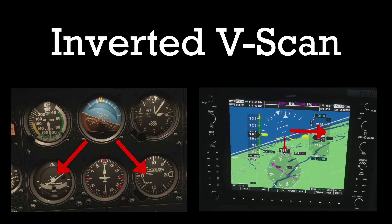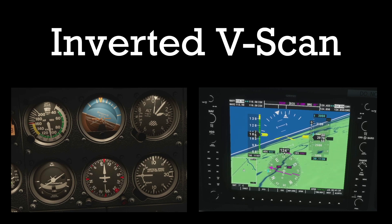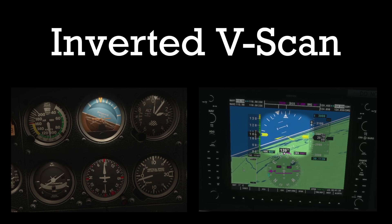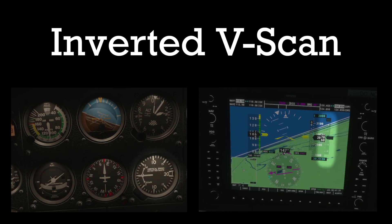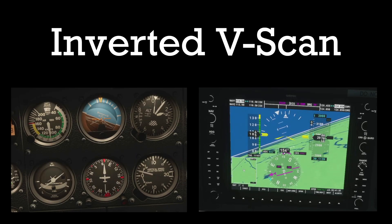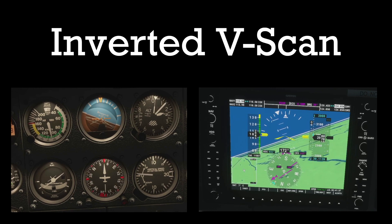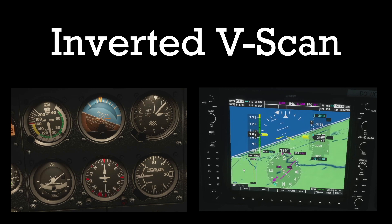During a turn we alternate between the T-scan and the V-scan. The V-scan starts at the AI, goes down to the turn coordinator, back to the AI, then to the VSI. This way we can ensure we're turning at a constant rate and at a constant vertical speed, whether that be in a climb, a descent, or level flight.